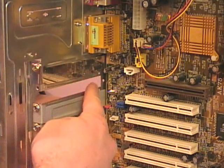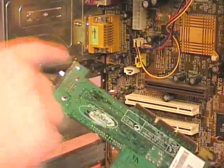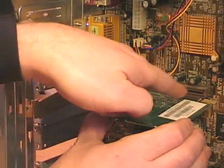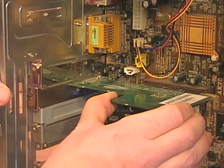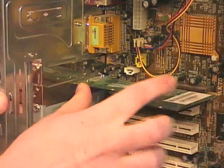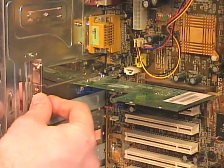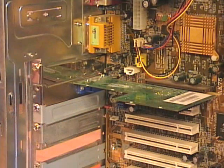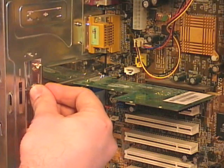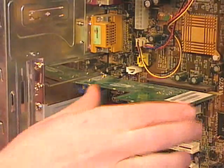To install the AGP card, I first remove the blank that corresponds to the AGP slot, then grip the card by the edges. There's a little tab on the card that needs to fit between the case and the motherboard, so I line that tab up and line up the slot for the AGP card. I slide it into place — sometimes you need to press firmly — making sure the card goes all the way into the slot and that the I/O tab is lined up with the screw hole. With the card installed, I put in and tighten the screw that holds it in place.